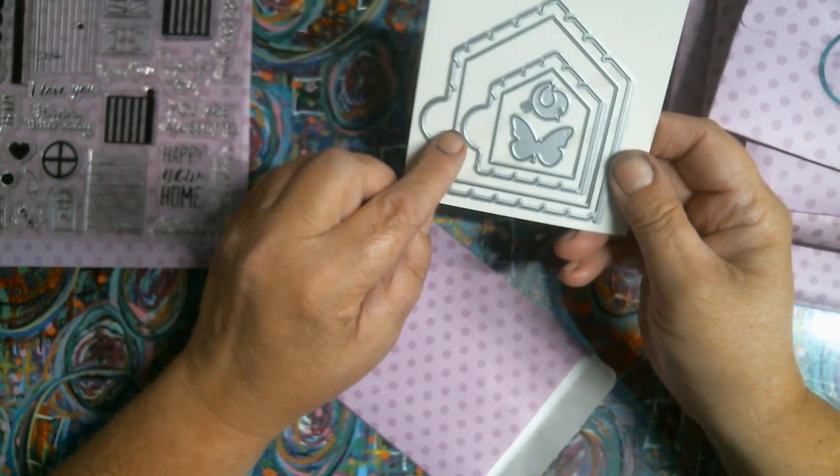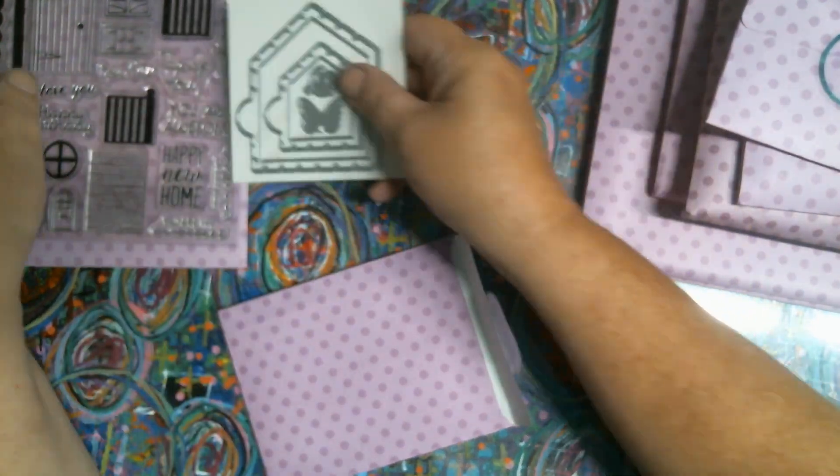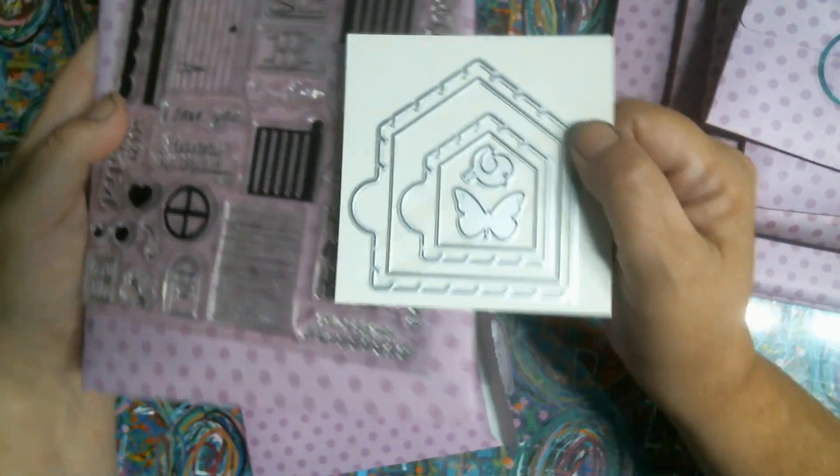It's a little house shaped. I'm going to have to look at this more closely. I think the dies would cut out a door or something - I'll see how that works. So that's the dies.